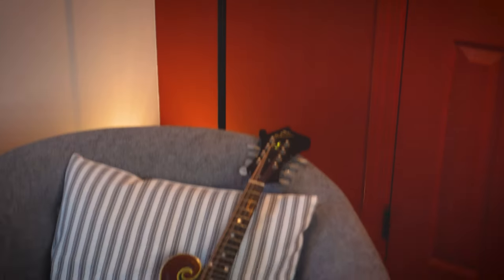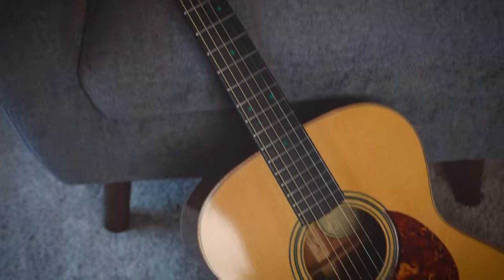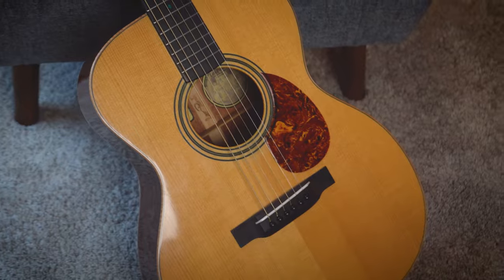We'll start off with the basic boom chuck pattern. Then we're gonna add in some right hand variations and some licks and fills to spice things up. Then at the end of this video, I'm gonna show you how to do this same thing over every single major and minor chord so that you can do this guitar style accompaniment on any song that you want to. When you're ready, let's dive in.